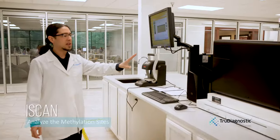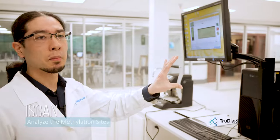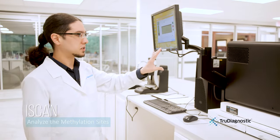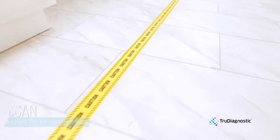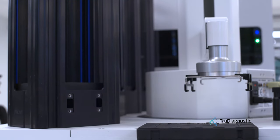Here we have the iScan machine. This is the state-of-the-art Illumina machine that will scan the actual bead chips for the DNA methylation sites. As you can see, we have yellow precaution tape around it because this is the most sensitive piece of equipment that we have.